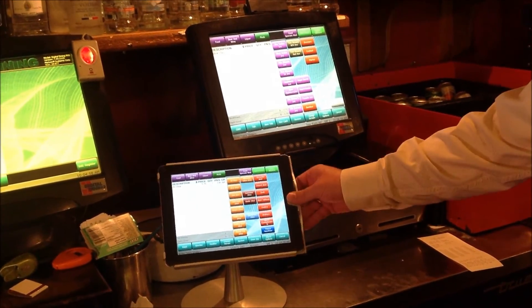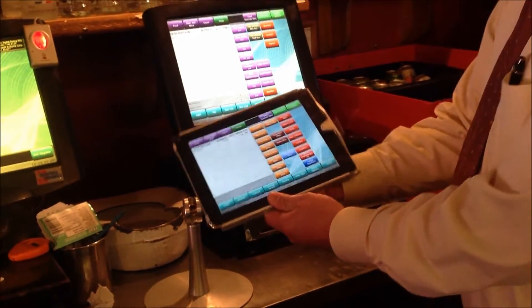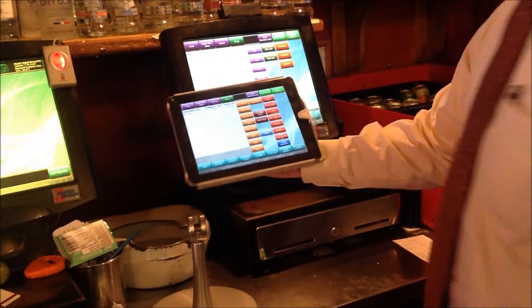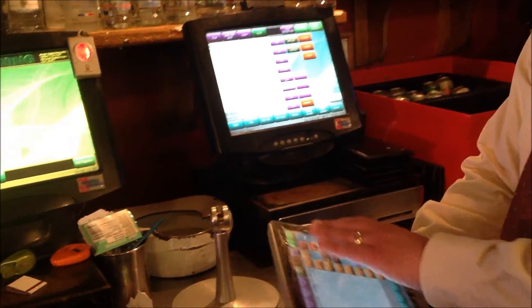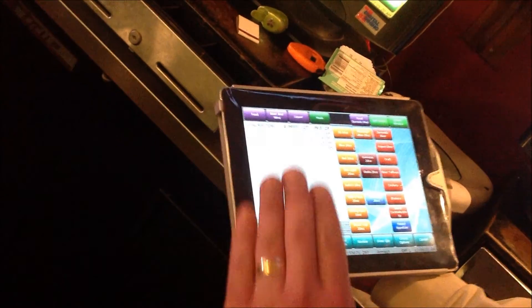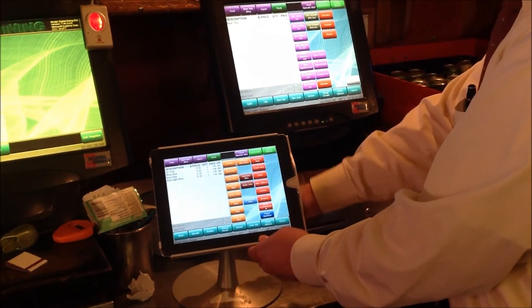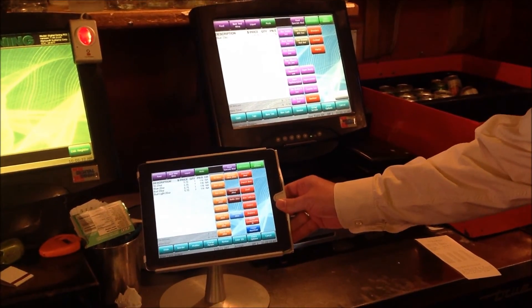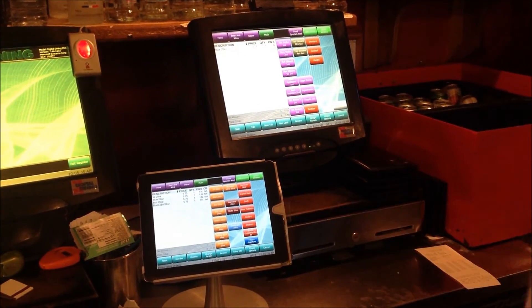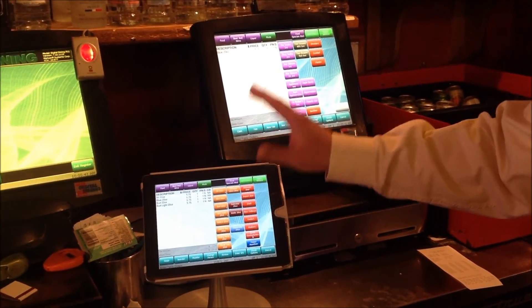Just because it's in its mount doesn't mean we cannot remove it and take it handheld away from the mount. We can take it handheld to the table and use it as a table side wireless solution — a fantastic solution for inside the restaurant, out on the patio, or here at the bar. We can tighten it back down with an Allen key to make sure it can't be removed again. Fantastic solution from Digital Dining for iPad wireless tablet POS.